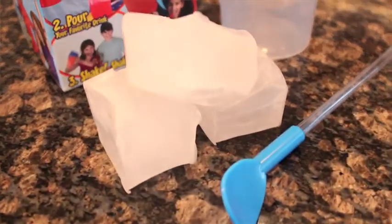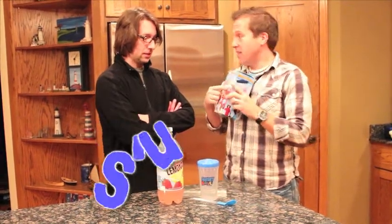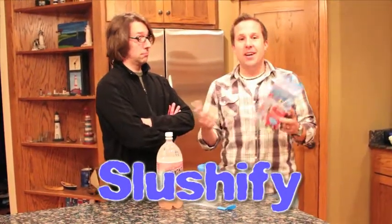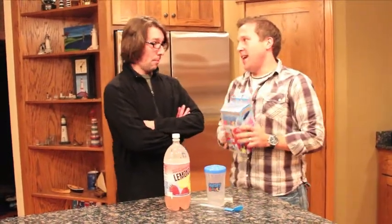Well Brad, we're going to be looking at a thing called Slushy Magic. This is an as-seen-on-TV product that claims to slushify any drink. Pretty rad, huh? So Brad, if this indeed is true and it can slushify any drink, would that be a pretty cool thing for your kids? Absolutely, they'd love it. During the summer they would think that would be pretty cool.